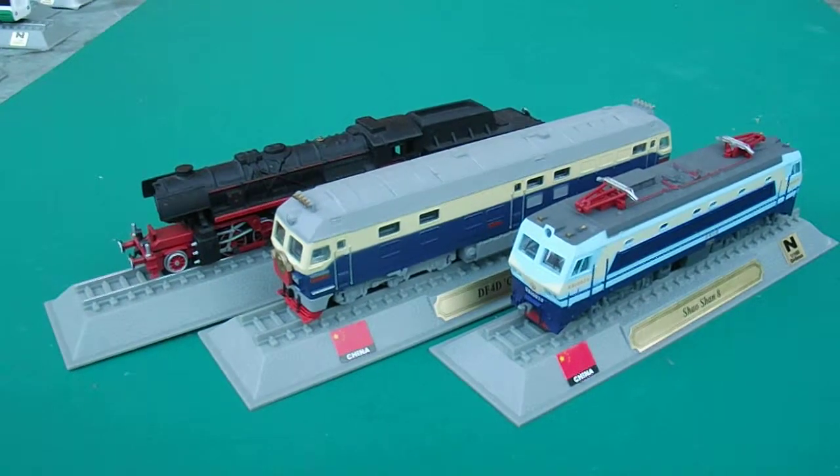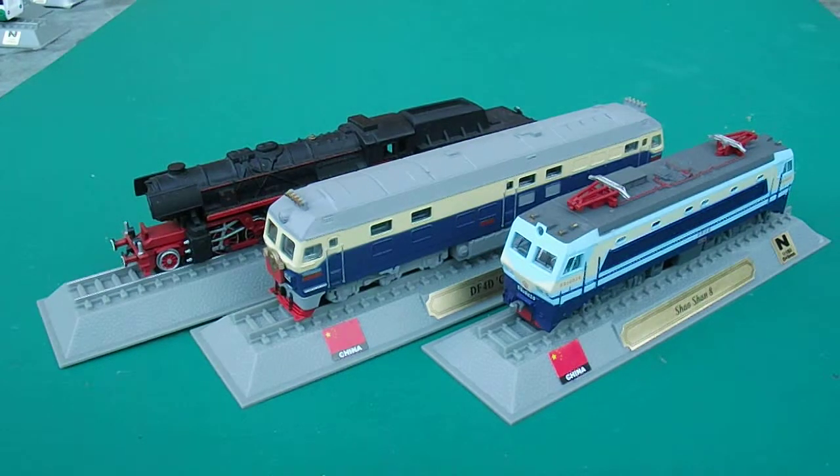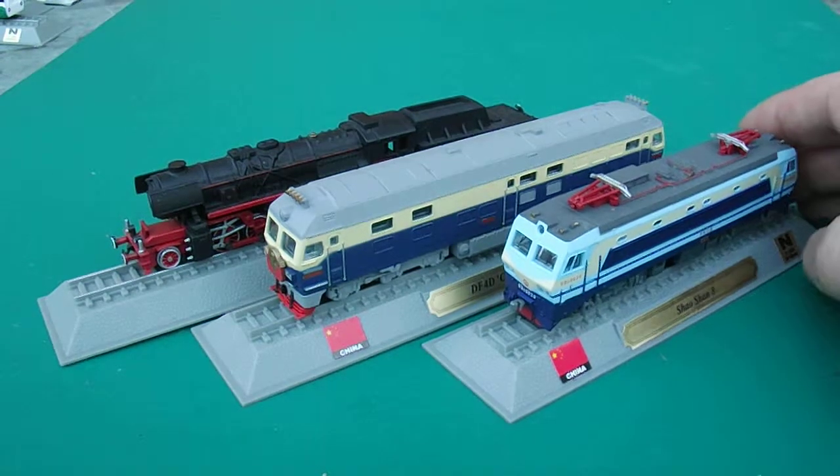Hiya there and welcome to Loki Collectibles. I'm still reviewing the Del Prado Locomotives of the World collection. This was a 100-issue series — you got them every two weeks from the newsagents, and you would have got a magazine with them as well, plus one of these cool models.